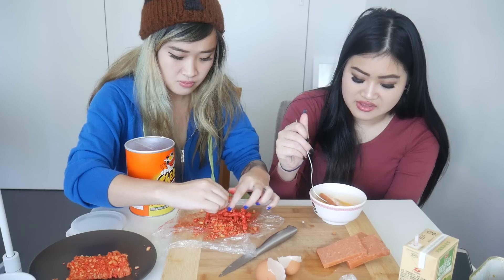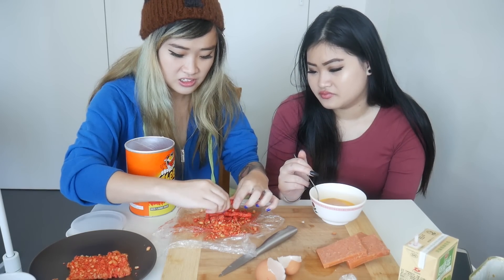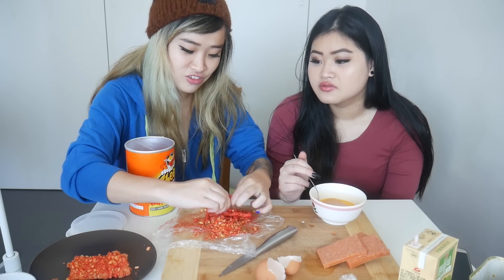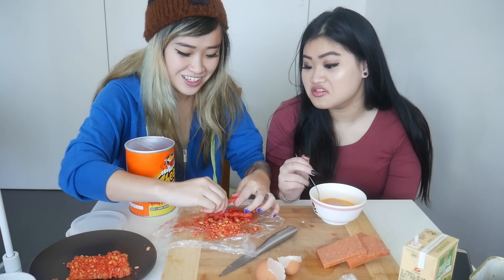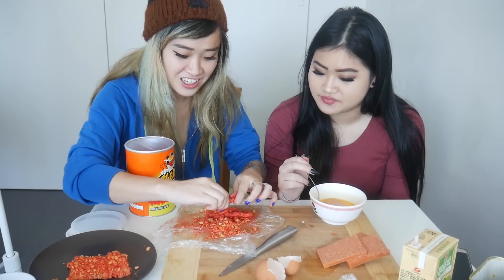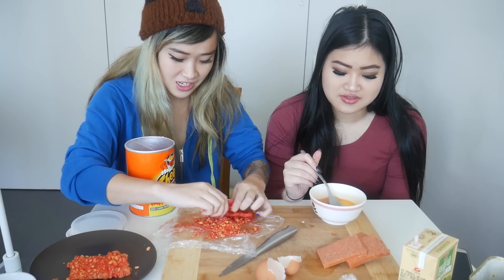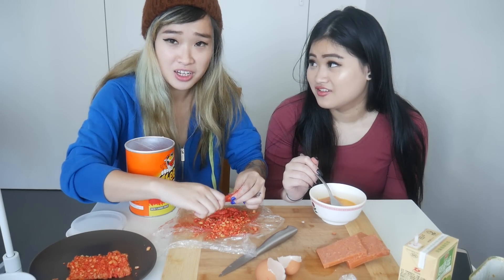I'll just fry up this egg and then eat it. Maybe we can throw whatever's left into the egg and make an omelette. That is true — you are very smart. Put Hot Cheetos in everything! What if this is the best thing you've created? Then we'd have to find more Hot Cheetos. We're gonna open a restaurant selling Hot Cheetos.